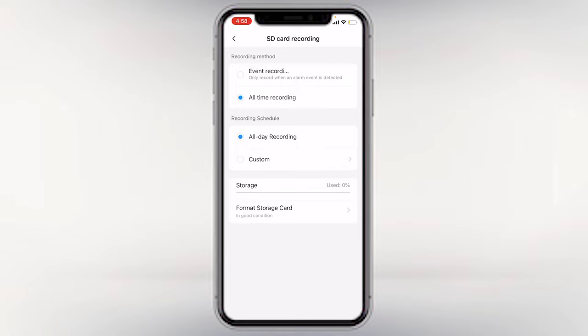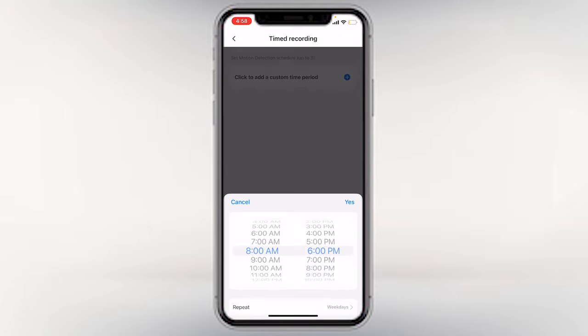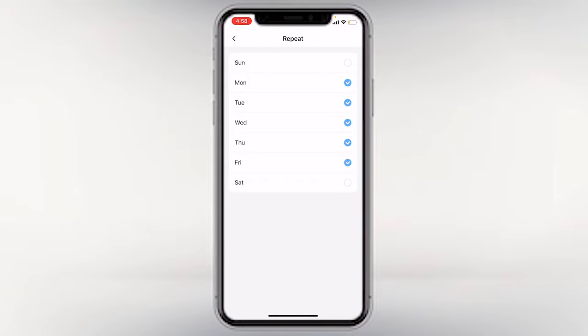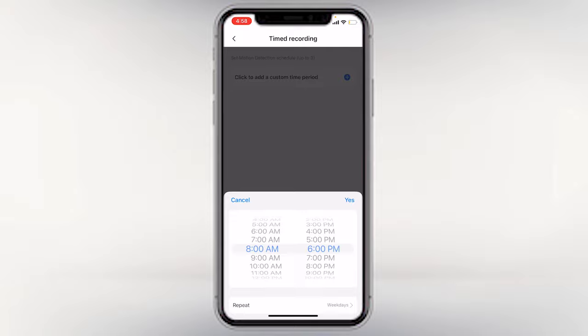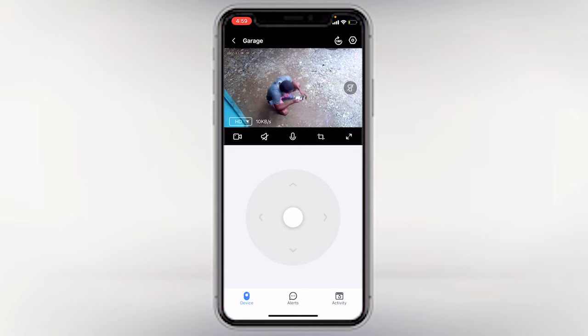You can also choose event recording, which records when something triggers an alert. With custom recording, you can choose a custom time to record — for example, on weekdays, Monday to Friday, depending on what time you're not going to be available at the location. You choose the time that's best for you, whether you want custom time or all-time recording.